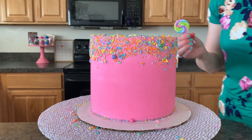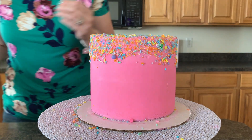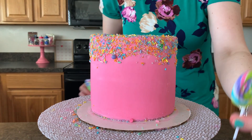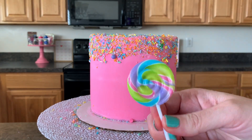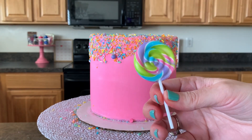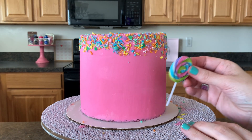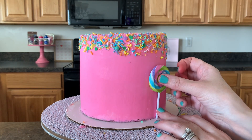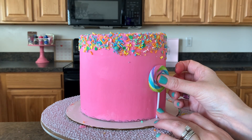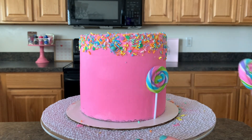Now that we've flipped the cake — and you have to admit that was fun — we're gonna add our little lollipops. I used scissors to cut the sticks down since they were a little bit long, and now we're just gonna place them around the bottom of the cake. Make sure your buttercream is a little bit cool so it doesn't get melty when you're sticking these on.